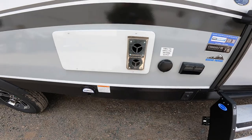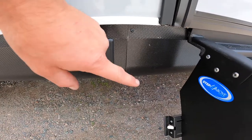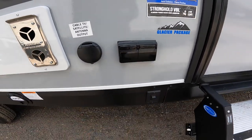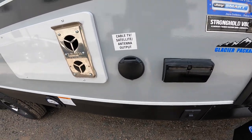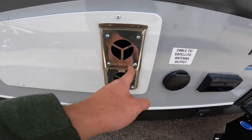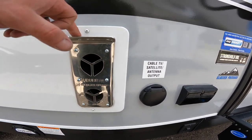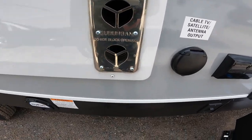We're coming to the end of the outside portion of our tour. We have accent lighting under the stairs, an output for your cable or satellite along with a 120-volt power source that will allow you to watch TV underneath your awning. We also have the exhaust for your furnace. It does say right on here that it is hot, and since it's underneath the awning where someone is more likely to come in contact with it, I always want to mention this does get hot — do not touch it.